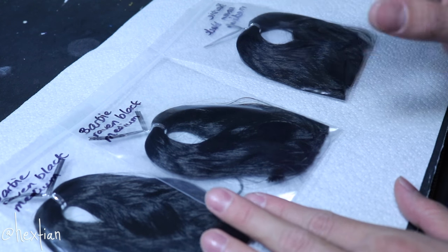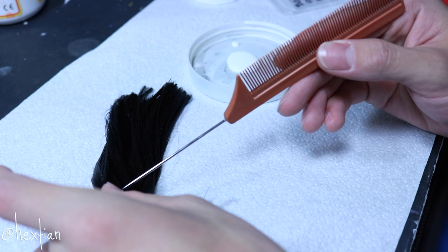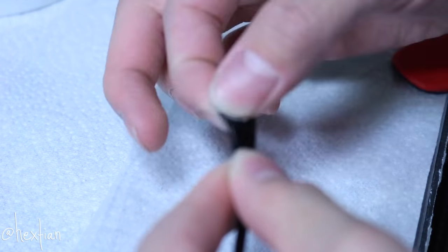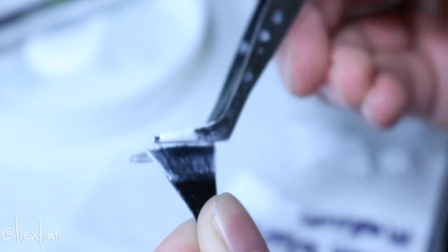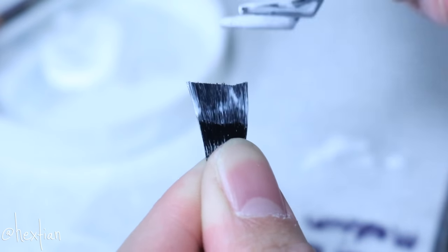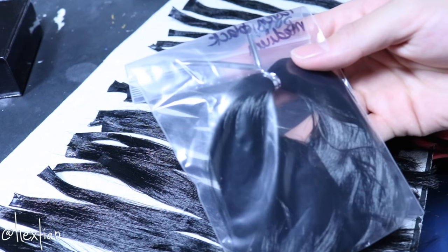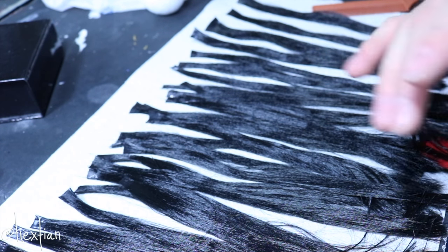This is from dollyhair.com — I'll put a link down below for the website. Right now let's go ahead and make the wefts. You're going to take parts of it and then glue them. Now I have all of my wefts laid out. I actually did not use the third packet — I only used two of them because I think it's enough. I'm just going to wait for these to dry, and then the fun part begins.